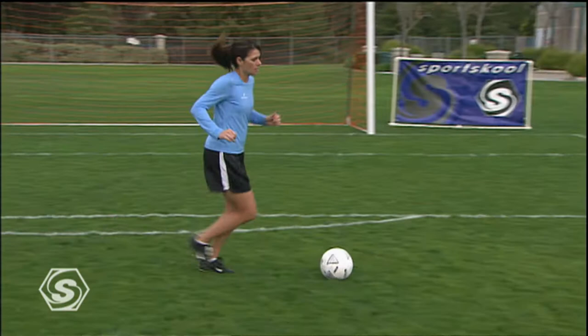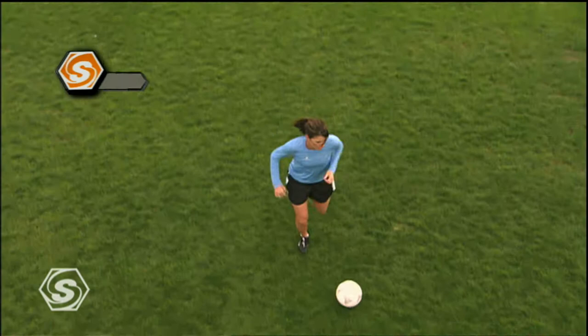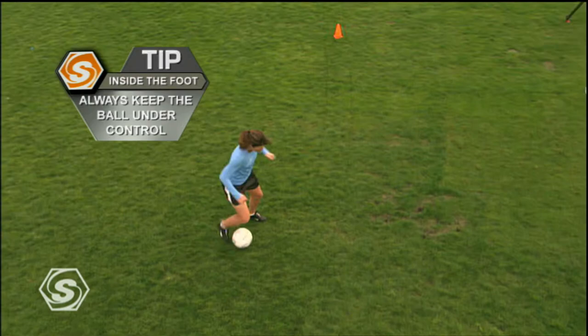The ability of Mia Hamm to use the inside of her foot to manage the ball is a critical component of her success. The ball is always under control, even when she changes speed and direction.